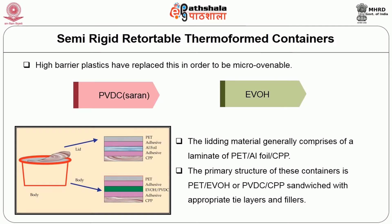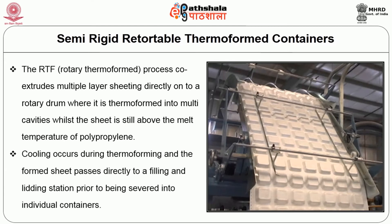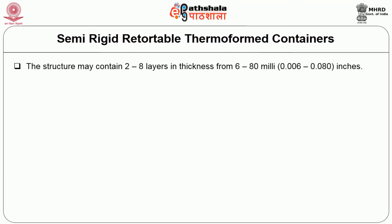The primary structure of this container is polyethylene terephthalate, ethyl vinyl alcohol, or polyvinylidene chloride or cast polypropylene sandwiched with appropriate tie layers and fillers. The RTF (rotary thermoformed) process extrudes multiple-layer sheeting directly onto the rotary drum where it is thermoformed into multi-cavities whilst the sheet is still above the melt temperature of polypropylene. Cooling occurs during thermoforming and the formed sheet passes directly to the filling and lidding station prior to being severed into individual containers. The structure may contain 2 to 8 layers in thickness from 6 to 18 mil. A typical RTF container has 7 layers.